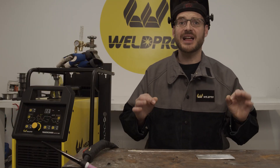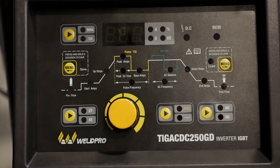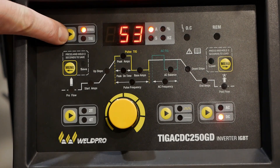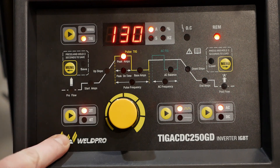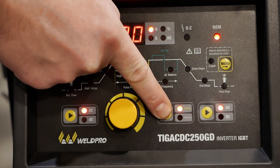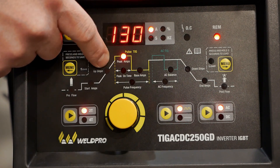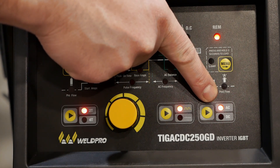Before we dive into the welding, let's go ahead and get the menu set up correctly for Pulse. Begin by energizing the TIG250. There's a button in the top left corner of the display that will allow you to switch from stick mode to TIG mode. For our purposes, we're going to be using the 2T trigger option. There's also a button in the bottom center of the display to switch from standard welding mode to pulse. Because we're welding aluminum today, we want to make sure we're in AC welding mode.